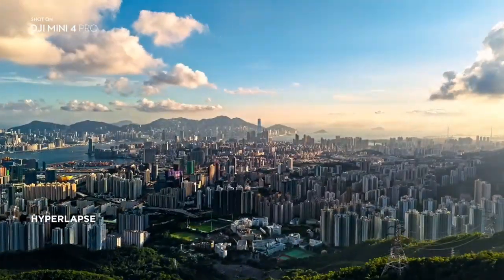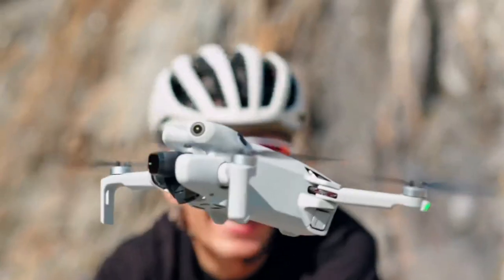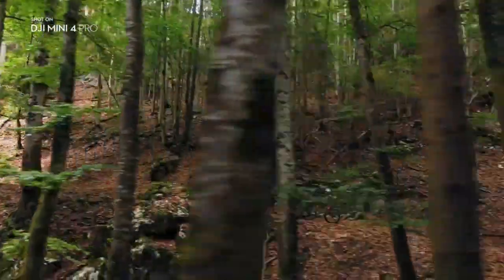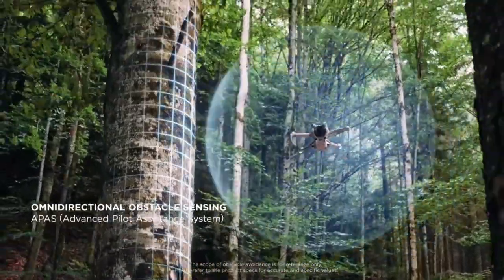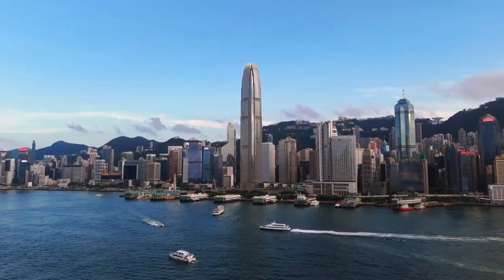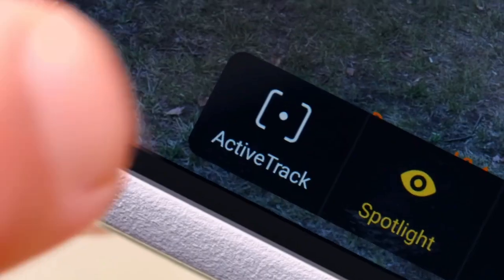Experience the world from afar with DJI Mini 4 Pro. This marvel of engineering boasts DJI's O4 video transmission feature, a game-changer in drone technology designed to give you the freedom to explore without limits. Imagine controlling your drone and receiving smooth, high-definition live feeds from a staggering distance of up to 20 kilometers away — about the length of Manhattan Island. This ultra-responsive control system ensures seamless operation, and with pristine 1080p at 60 frames per second, it's like having a bird's eye view in high definition. Whether you're capturing the grandeur of a mountain range or the hustle and bustle of a cityscape, DJI Mini 4 Pro helps you do it with ease and precision. Distance is no longer a barrier.